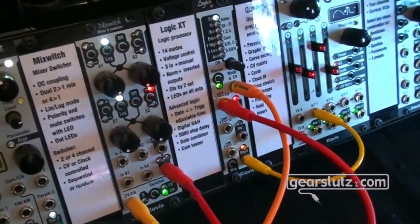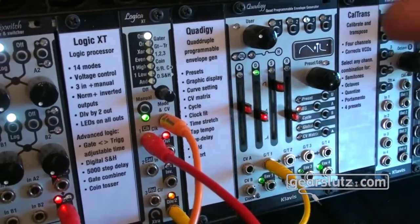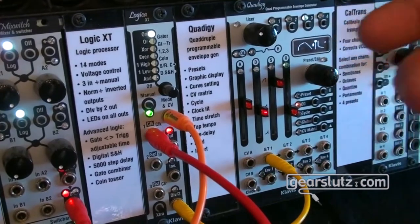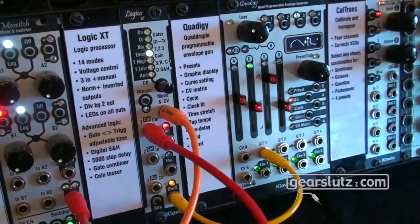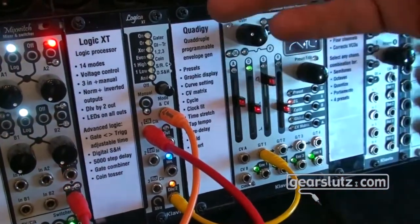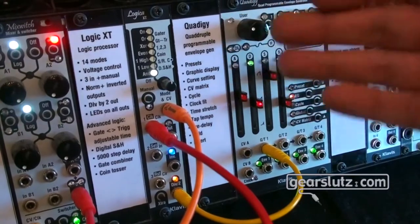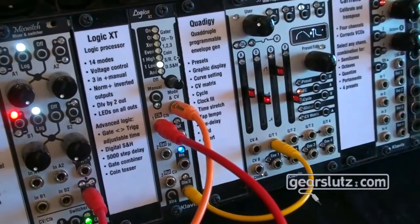This one is already available. Next we move to the Logica XT, which is the successor to the previous Logica Gator. It includes absolutely everything from the previous product, plus significant improvements based on user feedback — all without changing the price. It will be available in a couple of weeks. It now allows users to store presets, and features a delay line with over 5,000 points of storage, making it a quite powerful product for people who like logic modules.